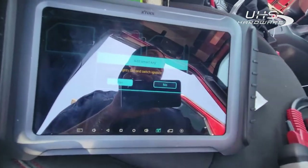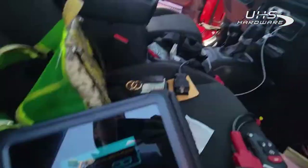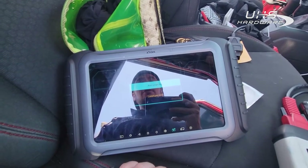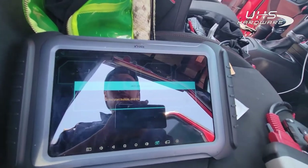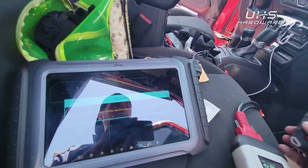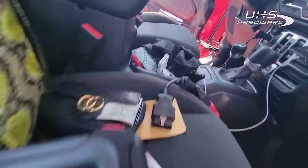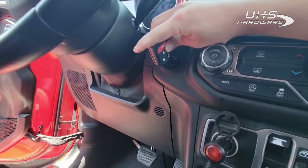It says turn on the hazards and make sure the ignition's off. Ignition's off, I went ahead and turned on the hazards. We hit okay — 12189, that's our security code. Place the key near the start button and press and hold the start button with the key. So we're just going to take the tip of the key and press and hold the start button with the key.